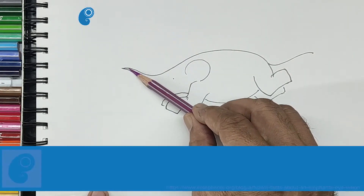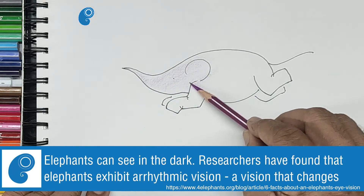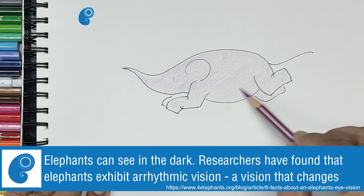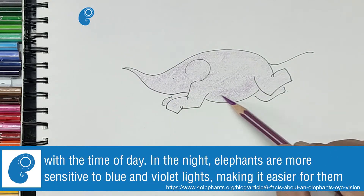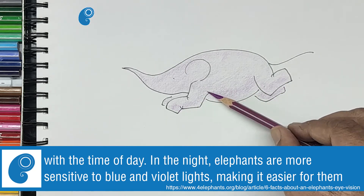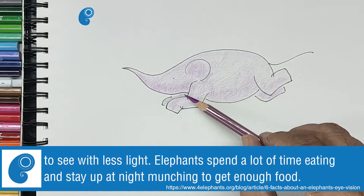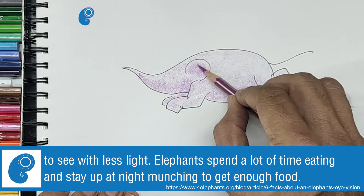Let us color Leap of Weight with purple. The shaded parts now, by pressing the pencil a bit harder to give a 3D effect.